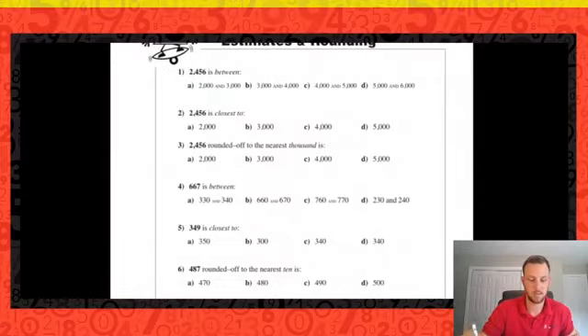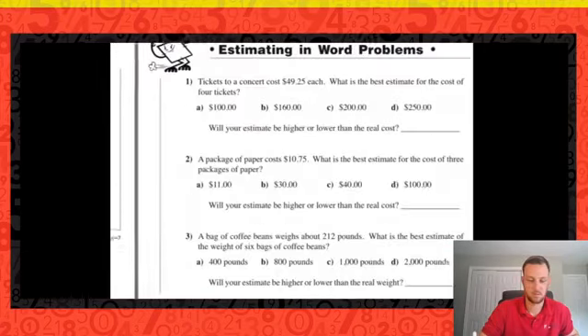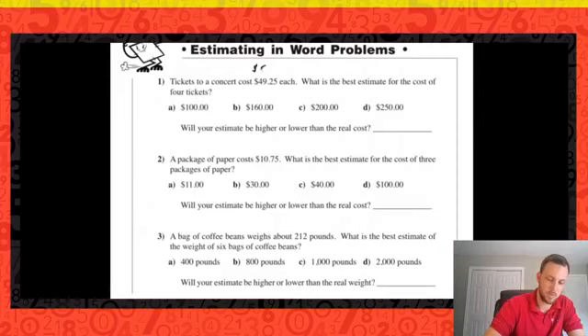I think we've all got rounding pretty well, so we're going to move on to some more estimation problems — skipping ahead a couple of pages. If you need more rounding practice, those pages are there for you. Let's look at some word problems with estimation. Tickets to a concert cost $49.25 each — what's the best estimate for the cost of four tickets? We need to make $49.25 easier to work with, so I'm going to round that up to $50.